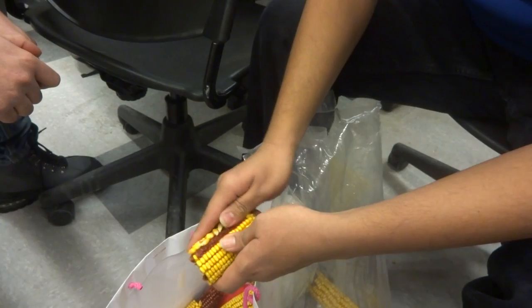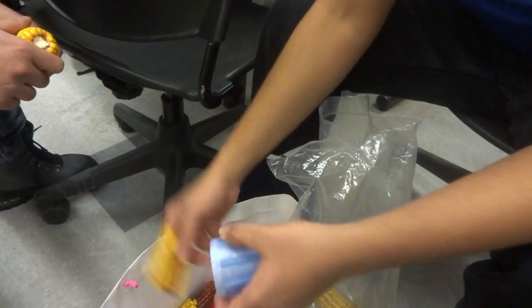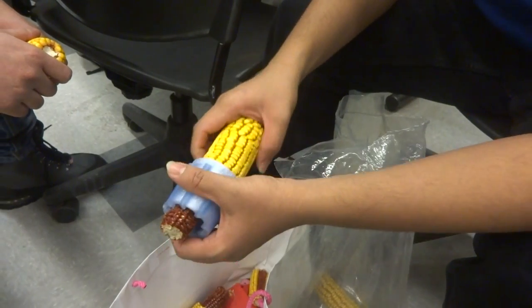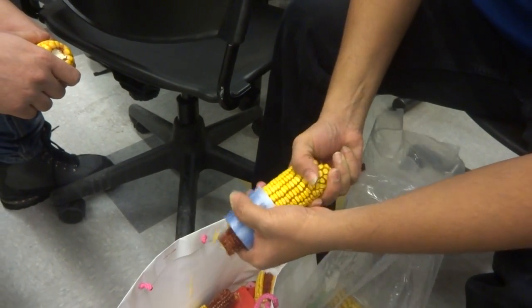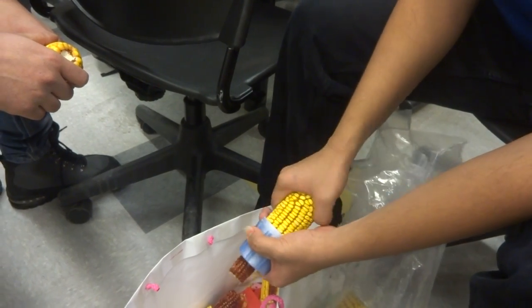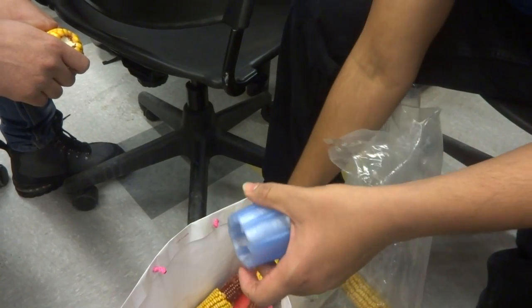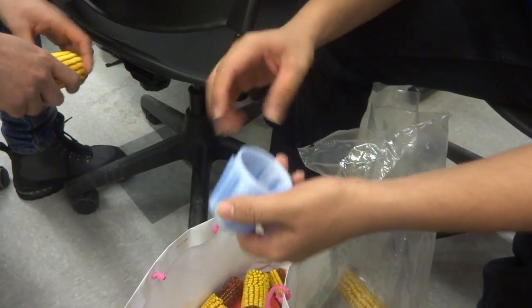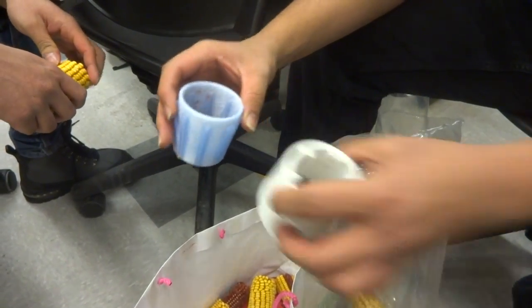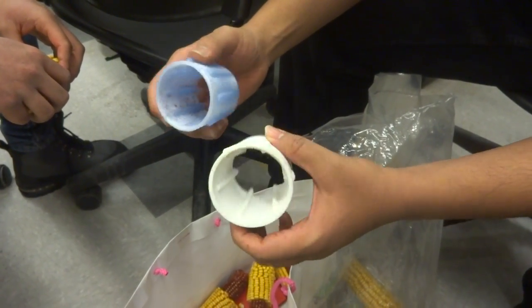Now would you try comparing it to an open source 3D printed corn sheller? Tell me what you think. This is science. The real beauty of this is that you can change the size and the shape to fit the specific type of corn for your community, and solve all of your corn shelling needs.